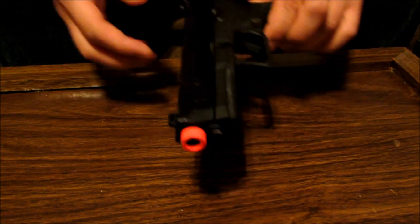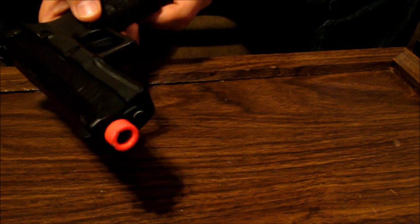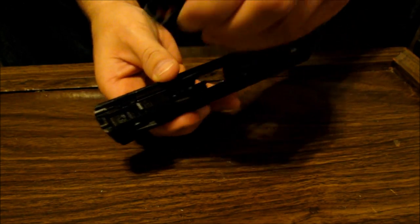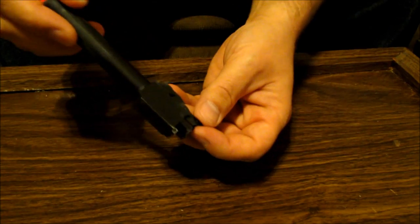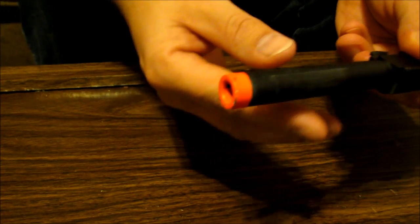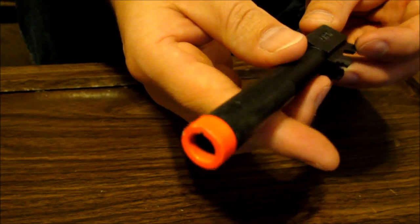To get things going you have to disassemble your upper receiver from your lower receiver. Don't need the magazine for this. Here's your outer barrel with the orange tip — just to show you that it is painted on. There are chips in it from use, of course.